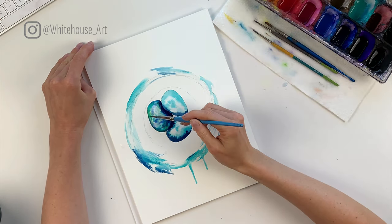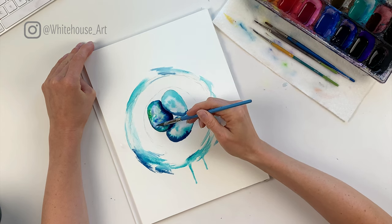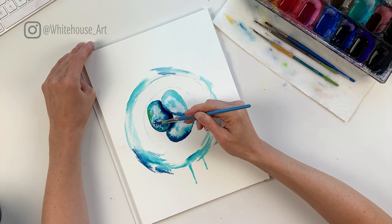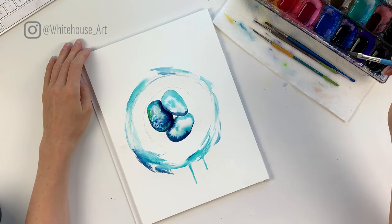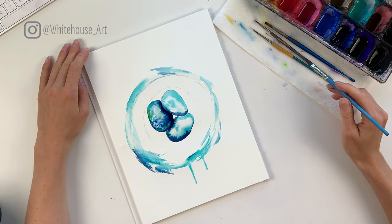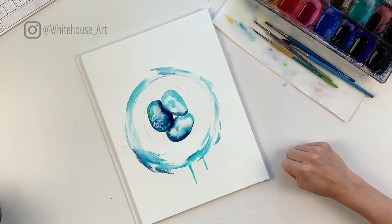I'm going to throw in a tiny bit more green here — just some speckles — and then some blue speckles using cerulean blue. Cerulean blue is quite a popular color to buy; it's very vivid. It looks like it needs a bit more time to dry, so I'm going to let that happen and then come back and show you how to do the other eggs.